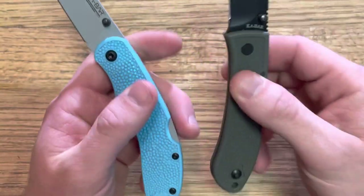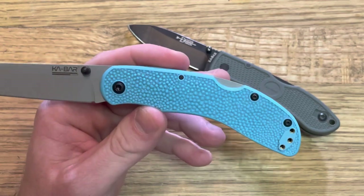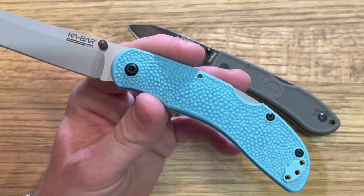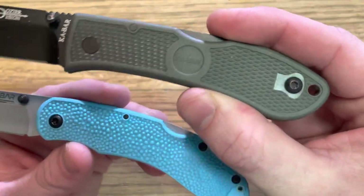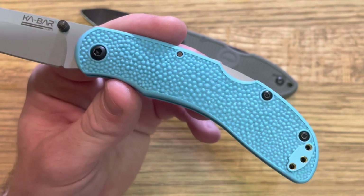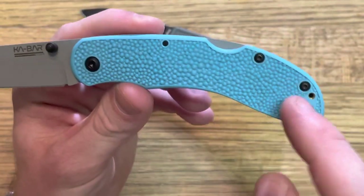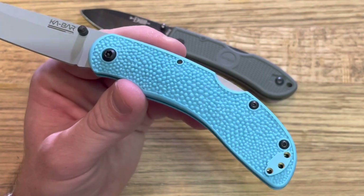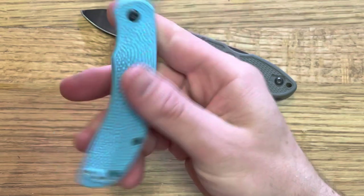The handle material — I believe it's the same material as the Dozier — and this patterning that might seem gimmicky, I actually love it. It is textured without being annoyingly or aggressively so. It feels really really good in the hand. You can see it's a fairly random pattern — kind of a moon or pebble pattern. On manufactured stuff, random is difficult to do, so it's a really nice job with that pattern. It gives a ton of texture, and it's different and new and looks really cool.